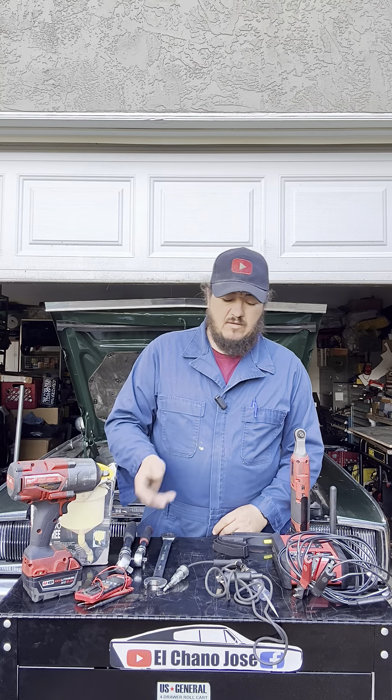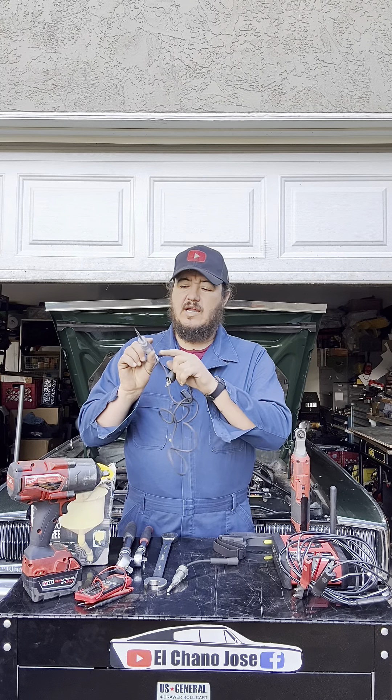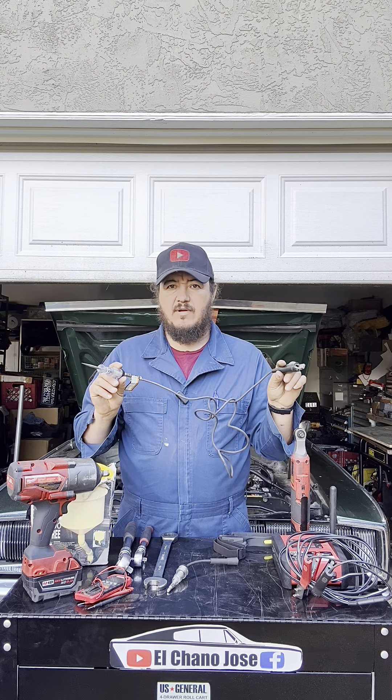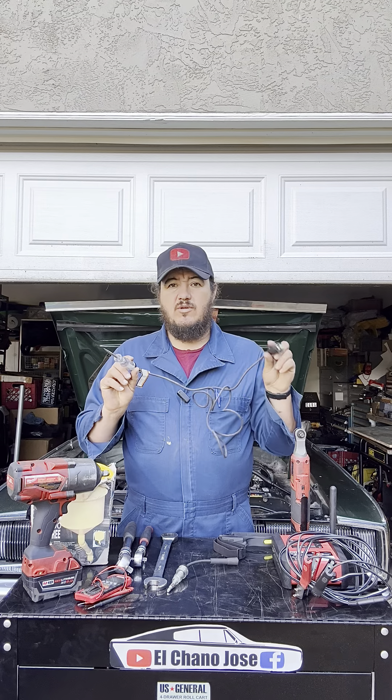They're not expensive — you can find them at an auto parts store for a couple of bucks or around five dollars — but trust me, five dollars can go a long way because these will help you without having to break your position to reach for a dropped bolt. Moving into the electrical world of cars, we use a test light to look for positive and negative. You attach one end to the ground and probe different spots with the other end, and when the light comes on, it tells you that tip has found positive.